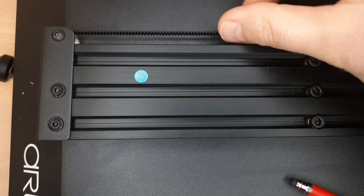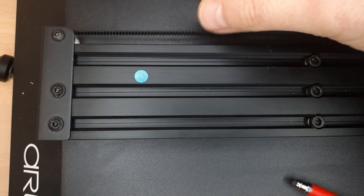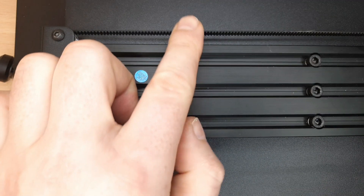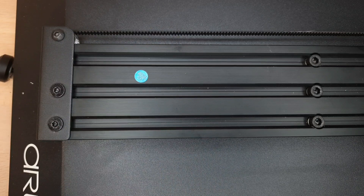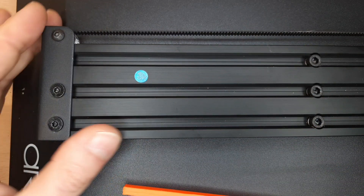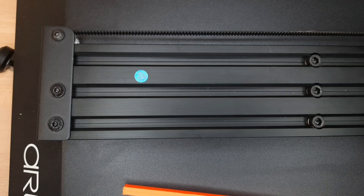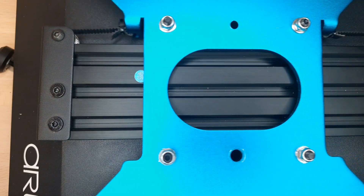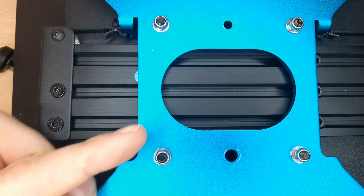You don't need to tension the belt too much — it just shouldn't be loose, but also not too tight, because that may introduce resonances on the system, coming from the stepper motor for example. We are all done for now with preparing our bed chassis.